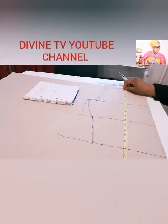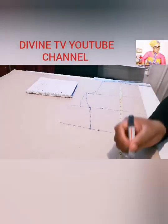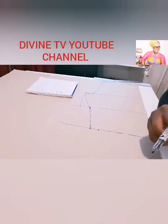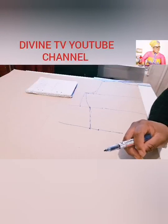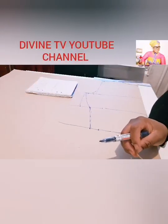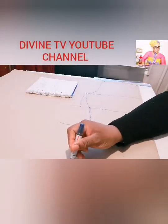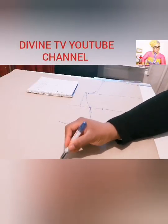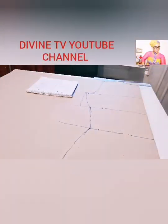Now for the hip: the length to the hip is 22. We take 22 here, which is the full length of the bodice. After taking 22, the round of the hip is 34. Thirty-four divided by 4 is 8.5. You take 8.5 and add half inch to it for sewing. From there you draw it down and you can see the way the curve is.